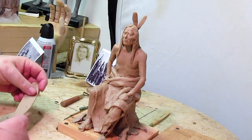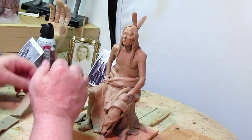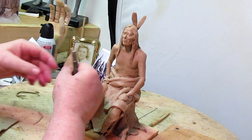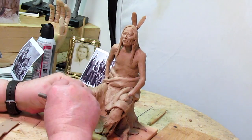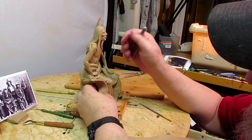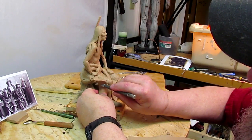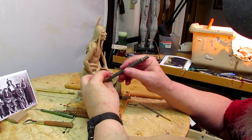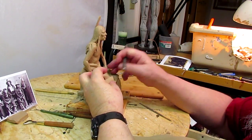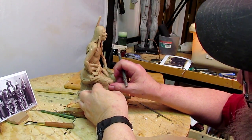I'm going to use this clay that I just rolled through on my warrior here and make some legging flaps for it. The blanket is wrapped around there, so that will force the legging to go under the blanket. I'm just going to cut that at the same angle — there we go.